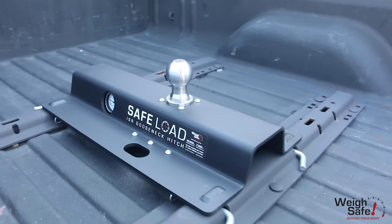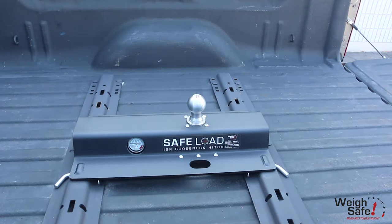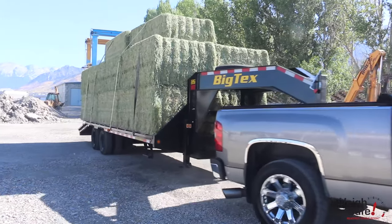This product meets J2638 regulations and is V19 compliant. Why be kind of safe when you can be Waysafe?